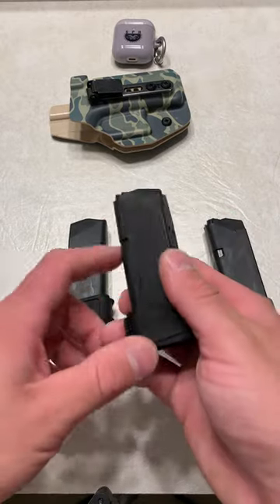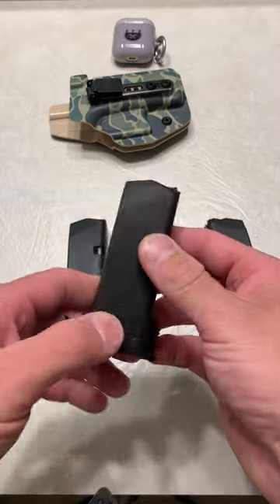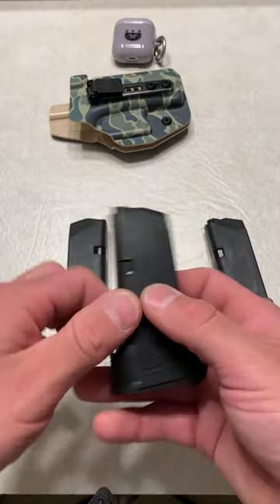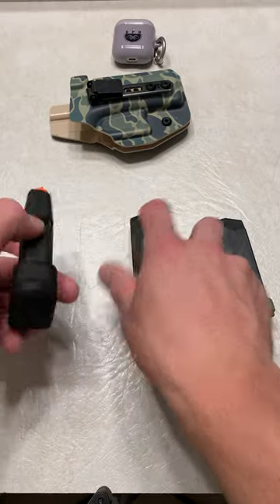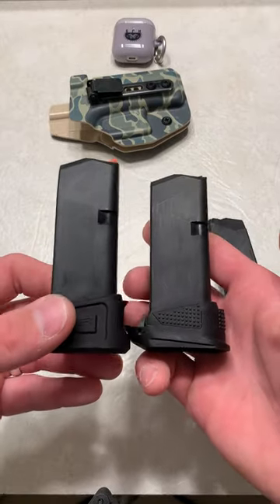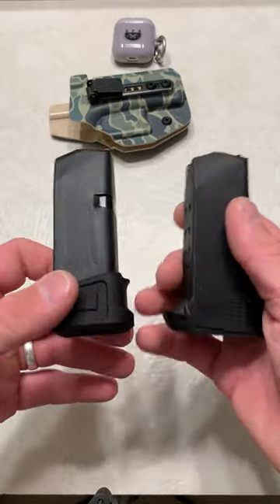Now this right here is my favorite go-to. This is the Strike Industries, and it's a plus 2 for the Glock 26, plus 1 for the Glock 27. But it has the most ergonomic feel and the best texture, in my opinion. And if you want more capacity, this is the plus 5, which adds a lot more capacity than this plus 2, with just a little extra hanging off the firearm.